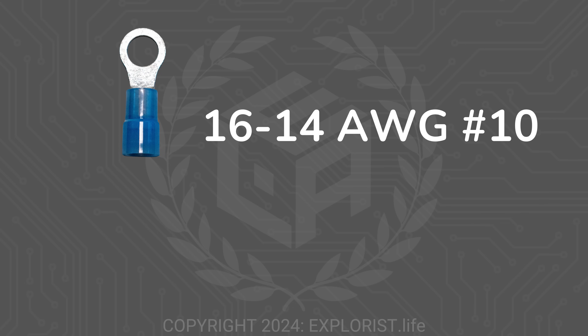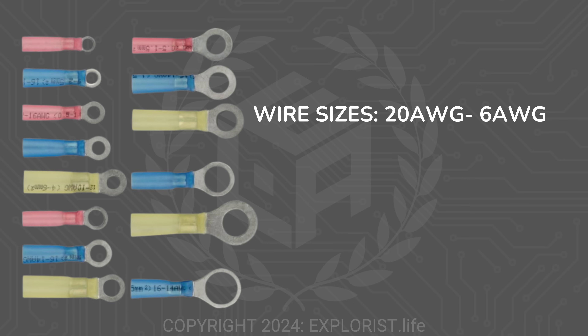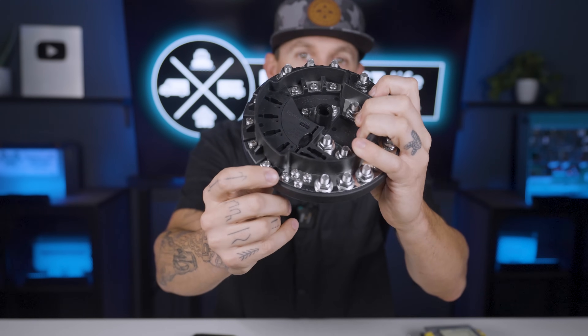Ring terminals are classified by those two measurements. For example, a 14 to 16 gauge by number 10 ring terminal will accept 14 to 16 gauge wire, and the hole in the terminal will fit onto a number 10 stud or screw. Ring terminals are most commonly sized for wires from 20 gauge all the way up to 6 gauge, as well as for stud sizes from a number 6 screw up to a half inch stud. Some examples of devices needing ring terminals are the Blue Sea Safety Hub, the Garmin Power Switch, and the Tiger Exped UFO 200.